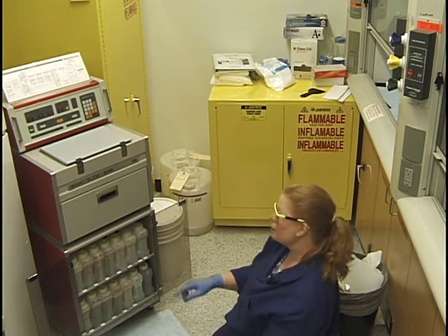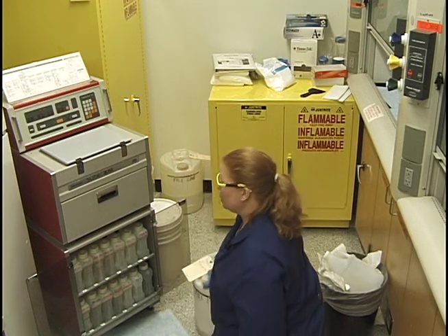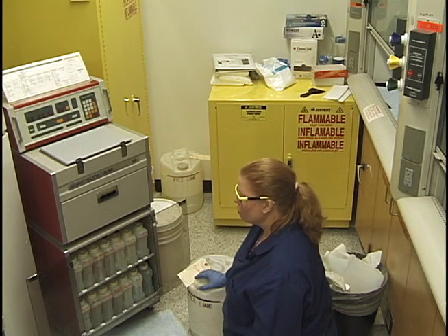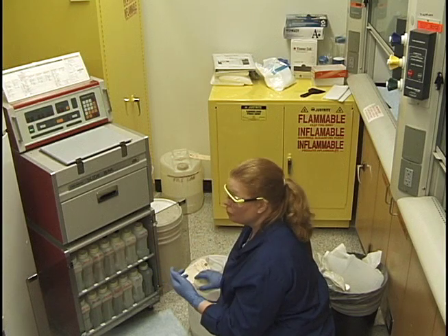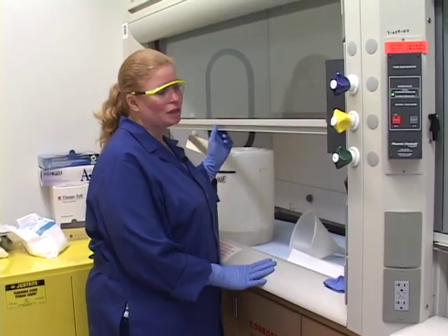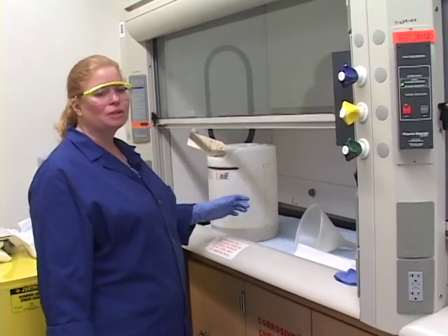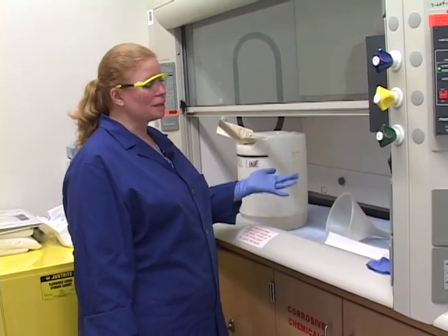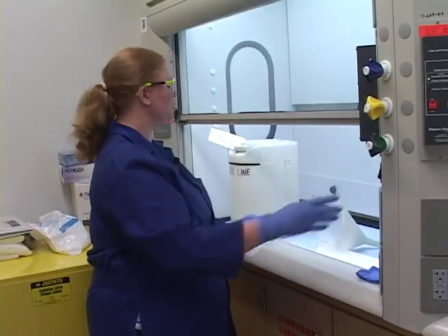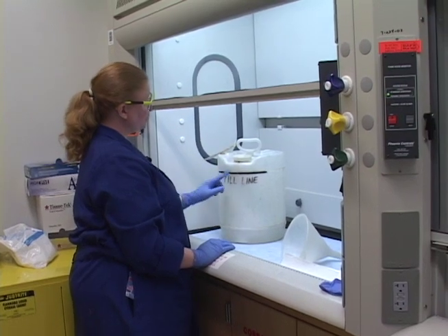The last thing is the formalin. I have a formalin bucket and this is another one you want to do under the hood. The formalin is strong enough that you want to wear goggles — be sure to have goggles on and do it under the hood. The actual fumes from formalin can fix the first layer of cells on your eyes. Actually, there are techniques where people take a Copland jar with a cell smear and let the fumes kind of fix the cells on the slide rather than dipping the slide in it — so that's a technique to keep in mind.